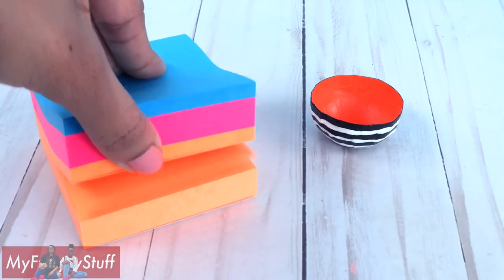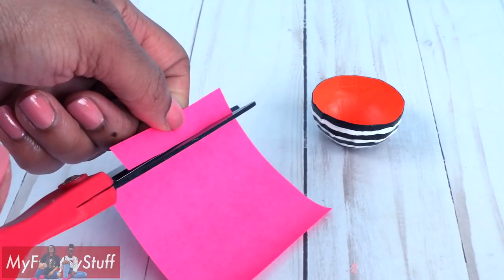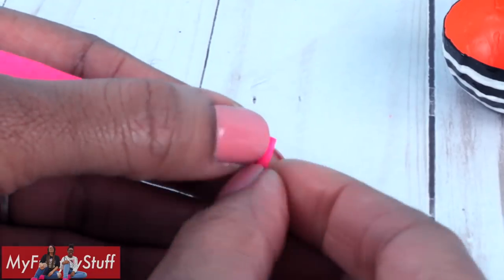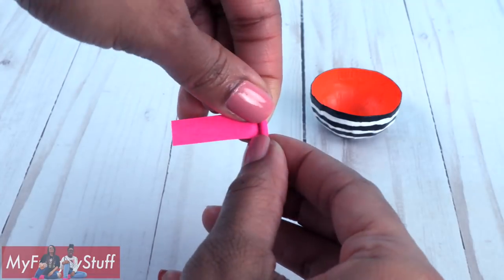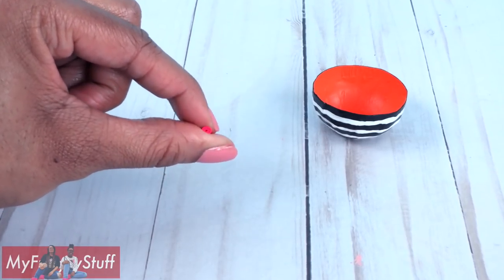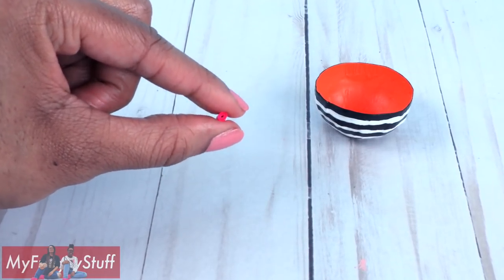Now we need some candy. Take post-it notes, cut a thin strip, curl one end, and start to roll it, holding the paper tight so the roll is tight.